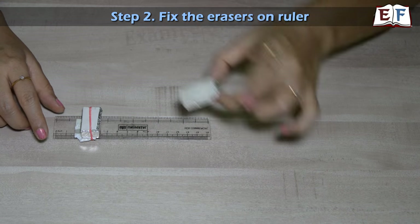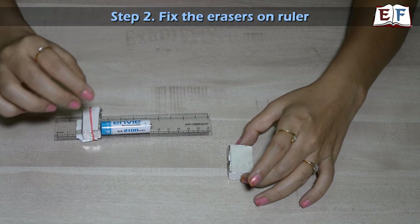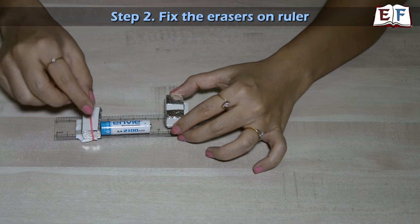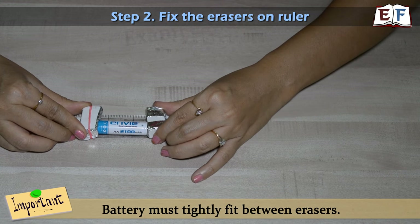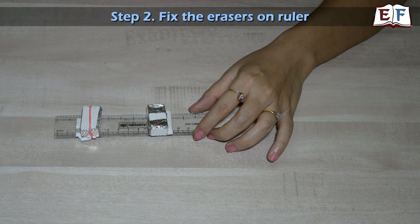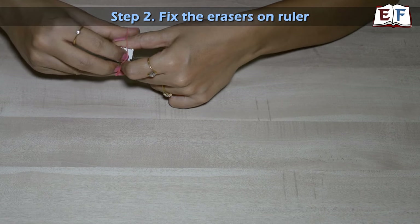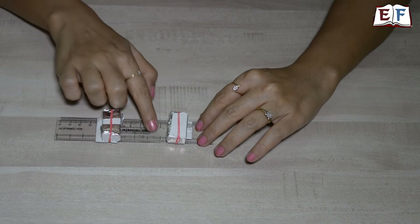Now where do we fix the second eraser? We have to fix it so that the battery fits exactly between the two erasers. Make sure the cello tape is not visible from the terminal-facing side. Place the battery and push it really hard so the battery is extremely tight between the two erasers — this is how we determine the placement of the second eraser. Then use a rubber band again to make it tight. Both erasers are now very secure and we can place the batteries between them.